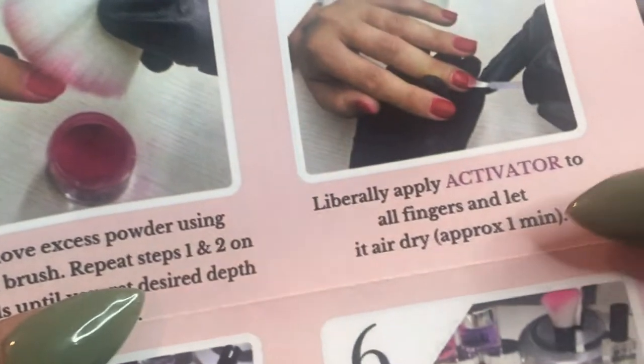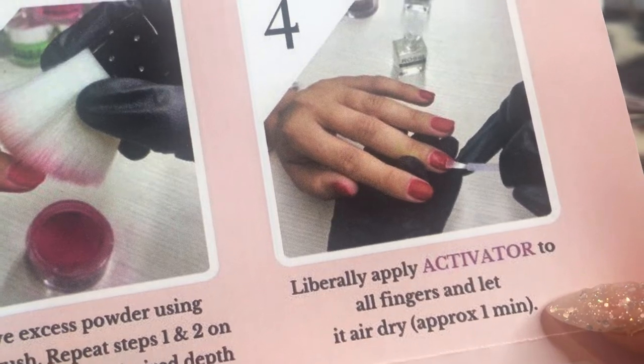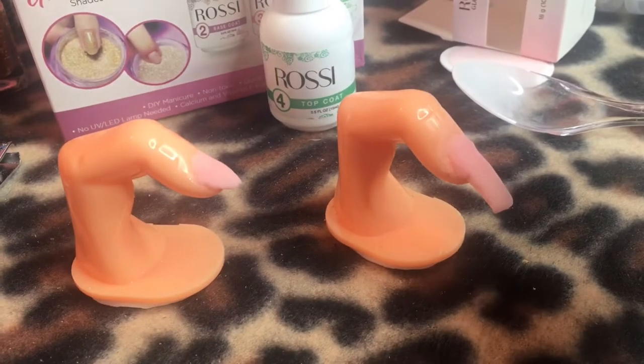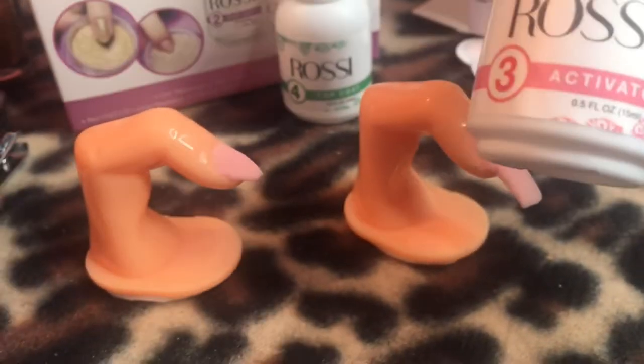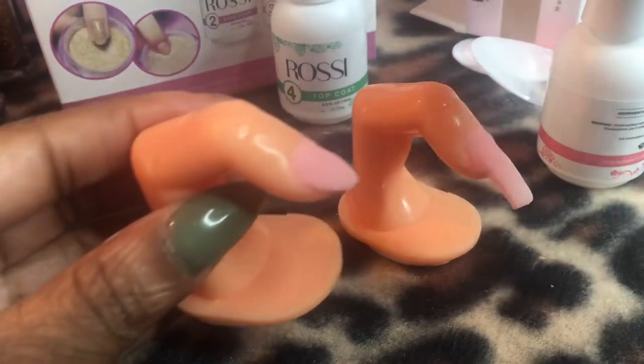Now it's time to put the activator on, and that's to make it super hard. It says to leave it to air dry for one minute. You want to put the activator on before you start filing, because if you just file away without putting the activator on, all of this will go to waste and you will not have any color on your nails.